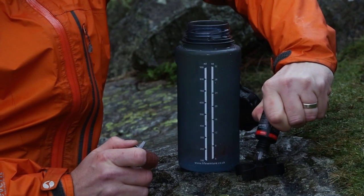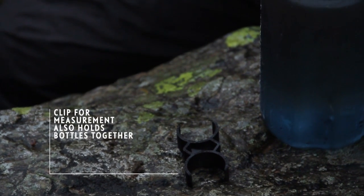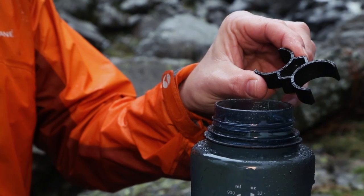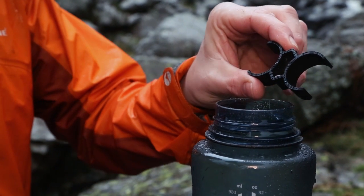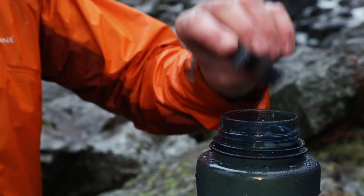Simply mix 12 droplets from both bottles into the mix clip. Leave the mixture to react for 10 minutes or until it turns yellow, whichever happens first. After this, tip the mixture into the water being treated and wait a further 10 minutes before drinking.